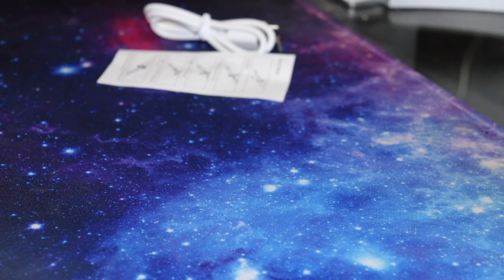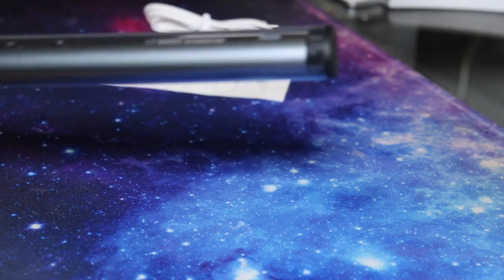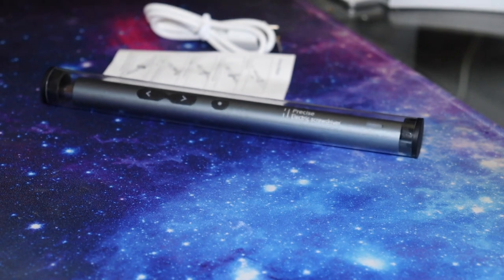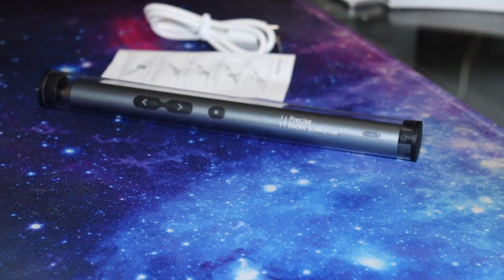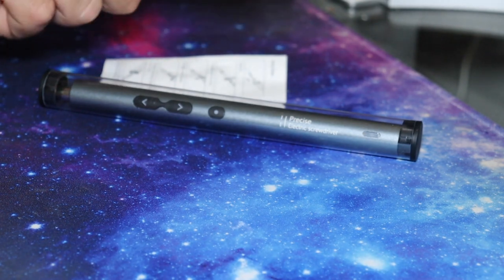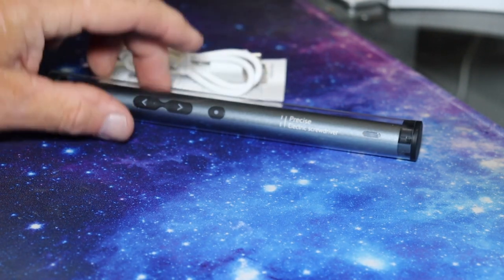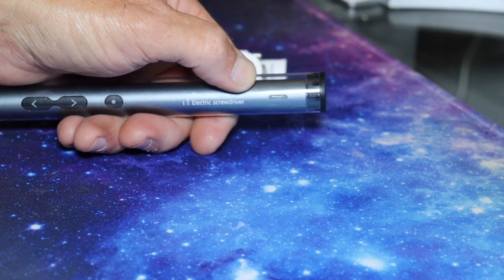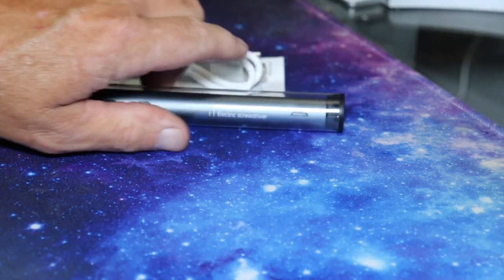But this also makes a great backup in case something happens to my other one. Or if I want to have a bit in each one and I only need two bits, I've got two of these and can just go put it down. There's a little instruction packet with it. USB-C charge cable. The indicator lights are the same as the other one — white when it's charging, green when it is charged.